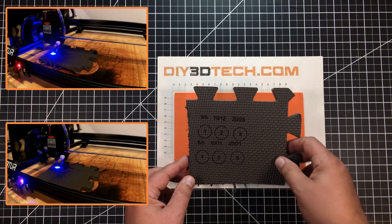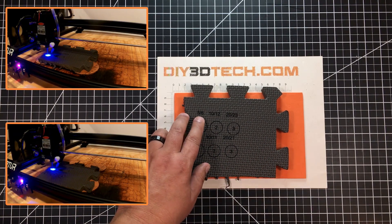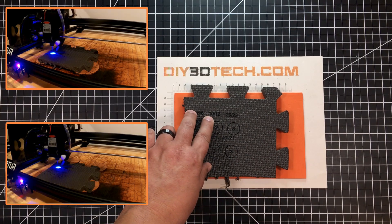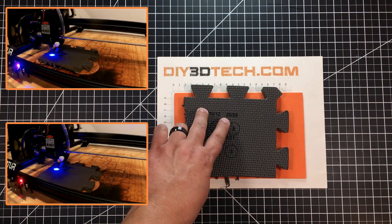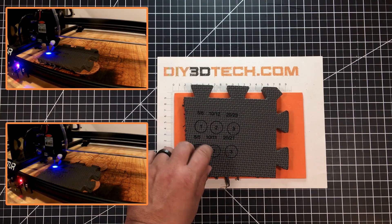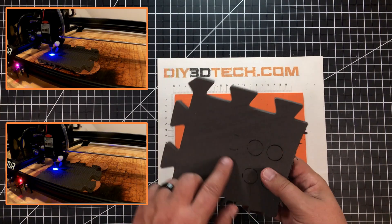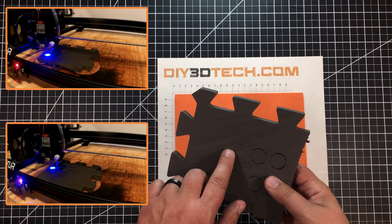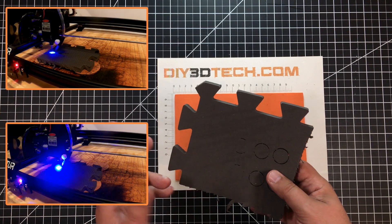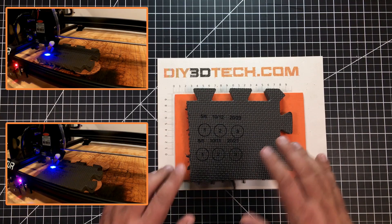I re-ran the test going up to 5 mm/s at 6 passes, 10 mm/s at 12 passes, and 20 mm/s at 23 passes — so I doubled the earlier recipe and added one pass. Here you can see I got a little bit more through, but really not much more with those two extra passes.